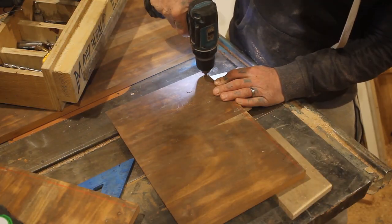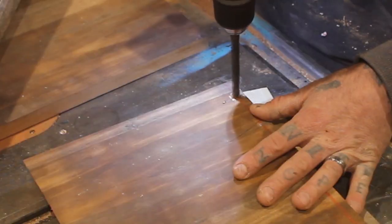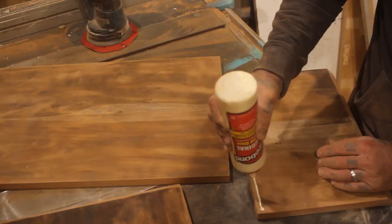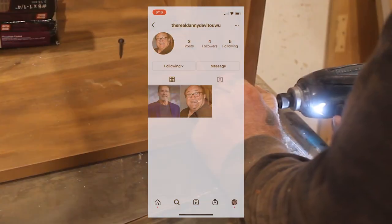The whole time I was working on this build, the biggest problem of all was still hanging over my head — Danny DeVito. Why would Danny DeVito want anything that I make? But I had already named the video and done half of this voiceover, so I did what anybody would do: I went on Instagram and found the real Danny DeVito.